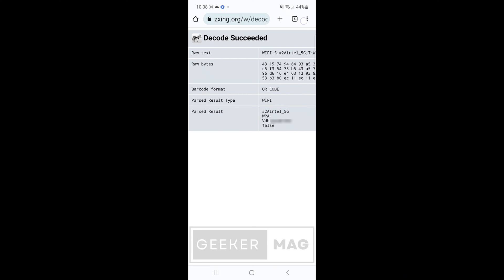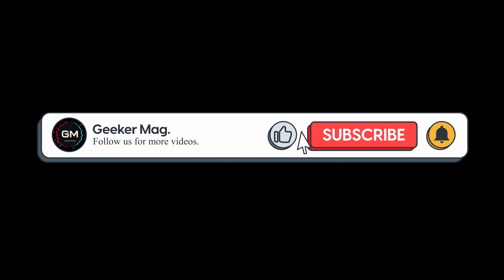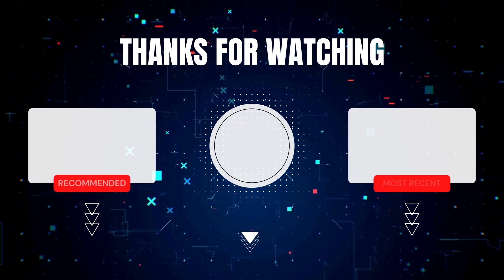So that's all about this video. I hope this helps. If you find this video useful, don't forget to like it and subscribe to the channel for more useful videos. Thanks for watching. Bye.